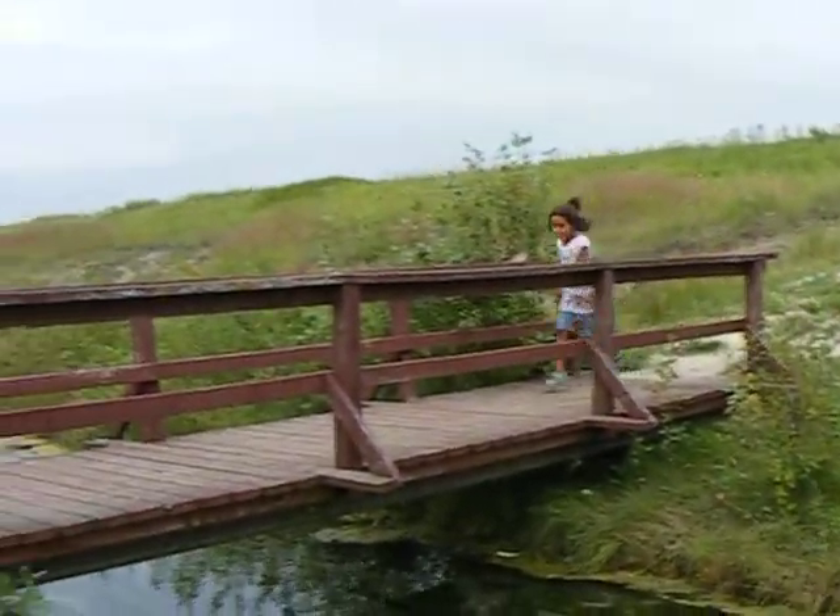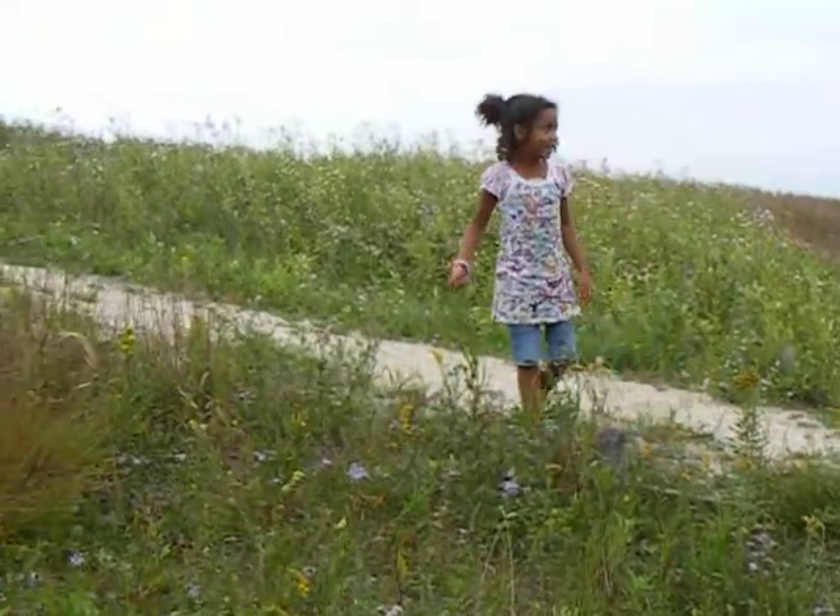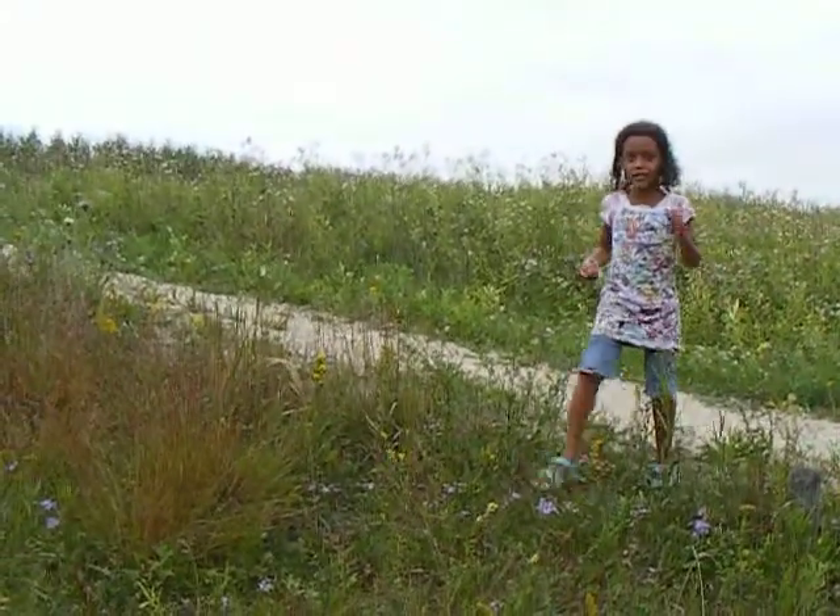Look at that. Nana! Look at that! Ha ha! And three toes! And three toes!